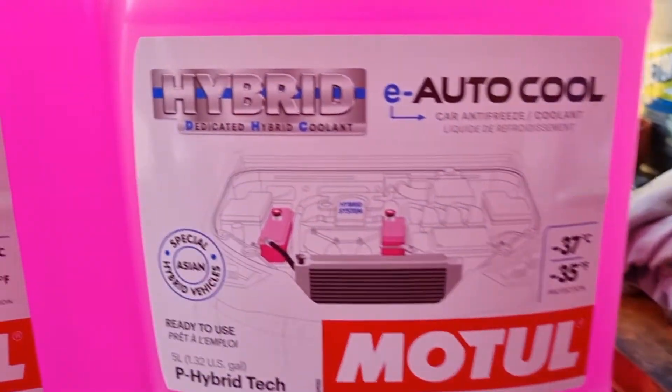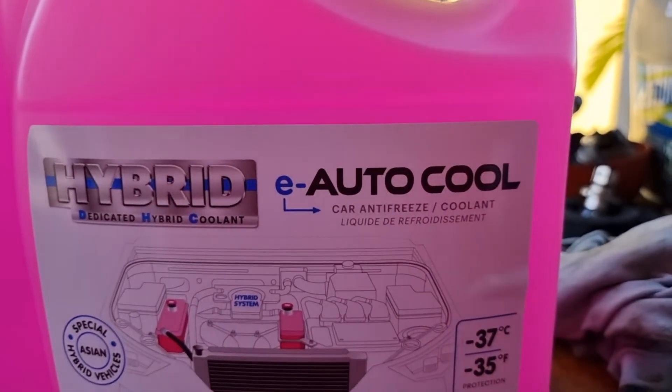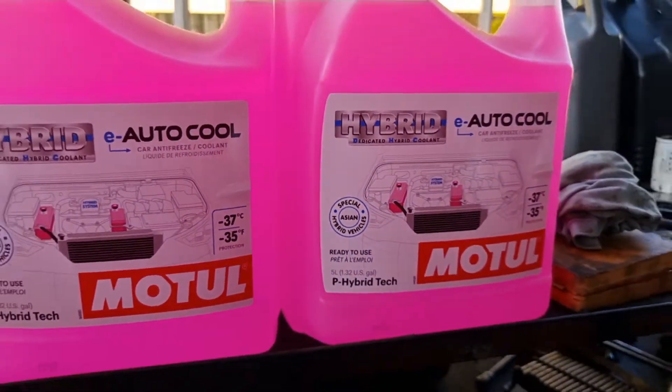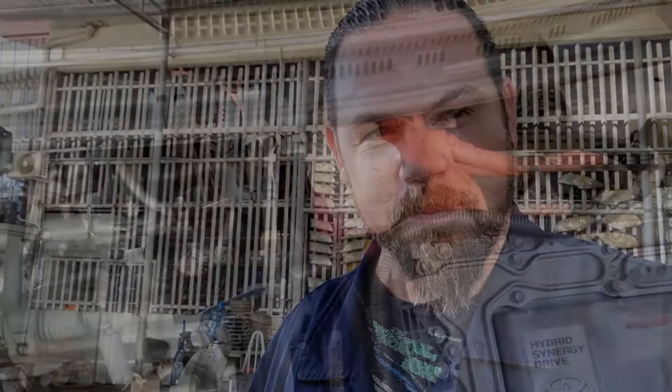Before we put the vehicle on the lift, let me show you what we're going to use — the hybrid electric auto cool car antifreeze coolant. This is my personal opinion and experience working with lots of these vehicles and customers. One of the best coolants to use, although obviously if you're using Toyota you could use the original long-life Toyota coolant, or the Xerix which is also suitable for hybrid, but I like the Motul. Let me put the vehicle on the lift and start draining coolant from the engine and the hybrid system.